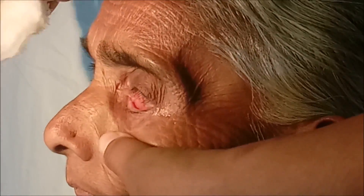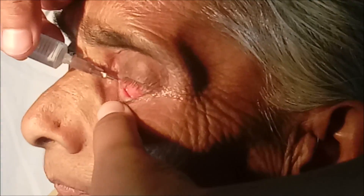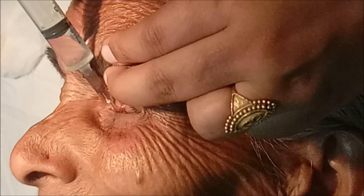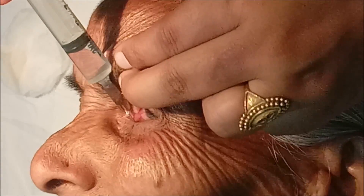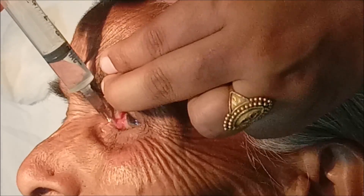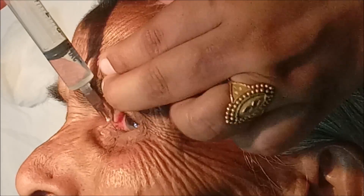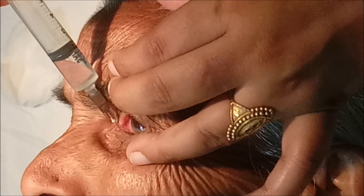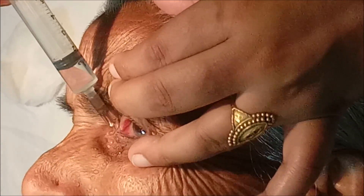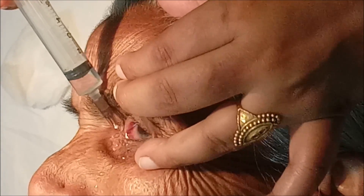I'm going to tell you something about lacrimal syringing, or the irrigation test, which is performed before doing cataract surgery — to check for any chronic dacryocystitis, to check the patency of the nasolacrimal duct, to put dye in the nasolacrimal duct for X-ray of this system, and to flush out any debris present in the nasolacrimal duct.